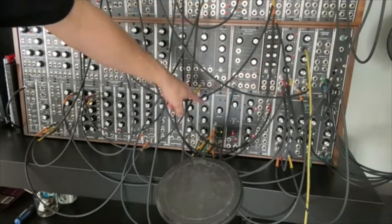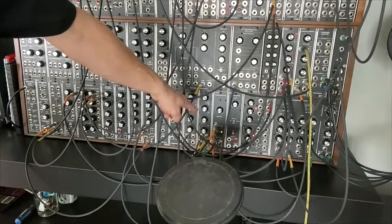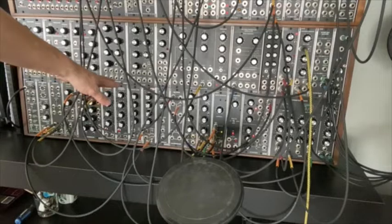I'm using the envelope, running it into a CGS62 slope detector, which watches the envelope and tracks its up, down, and neutral positions, and will send a gate based on that. I'm using that to trigger some envelopes.